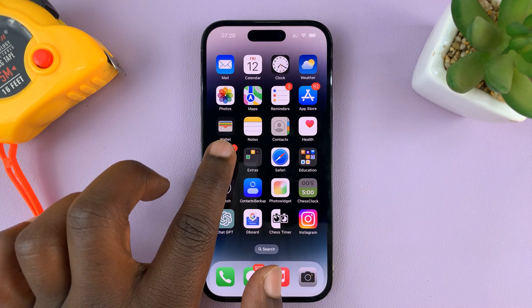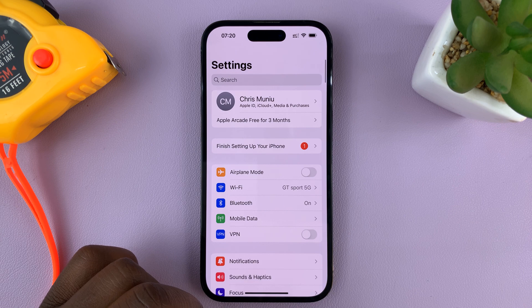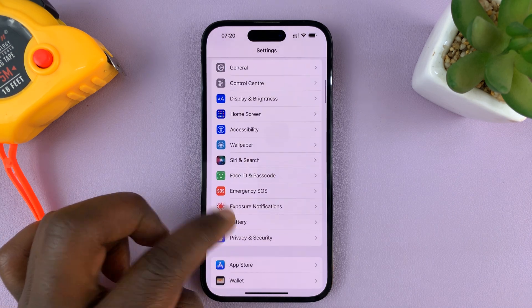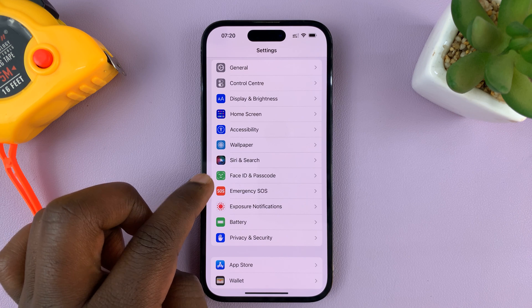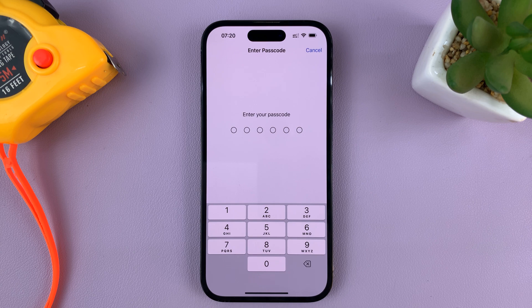Go to Settings. That takes you to the main settings page. From the main settings page, scroll down to Face ID and Passcode, tap on that, and then enter your current passcode — the passcode you're using right now.